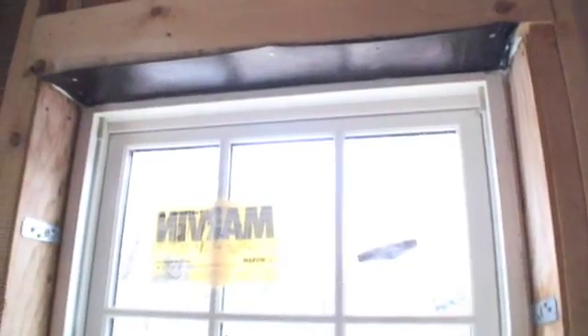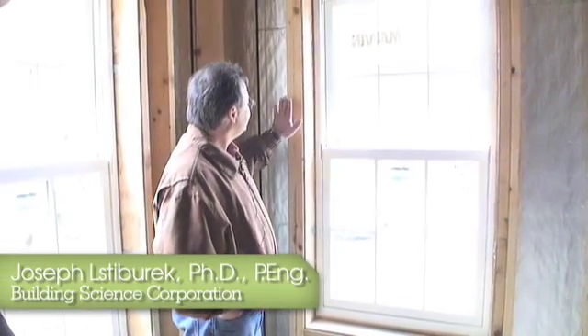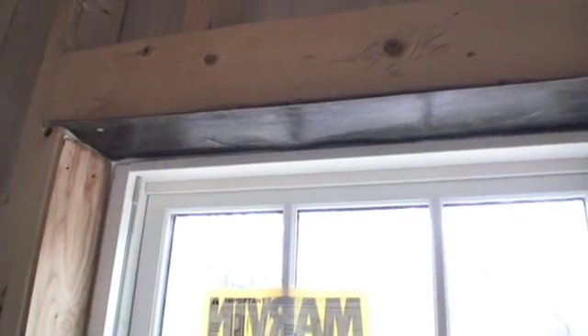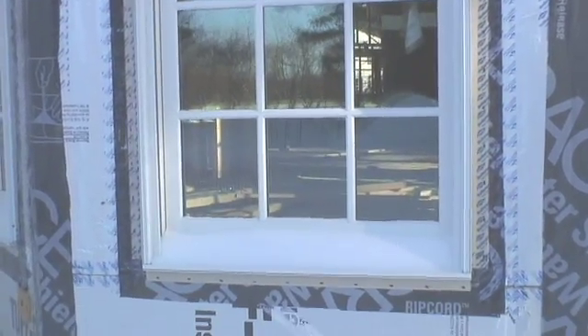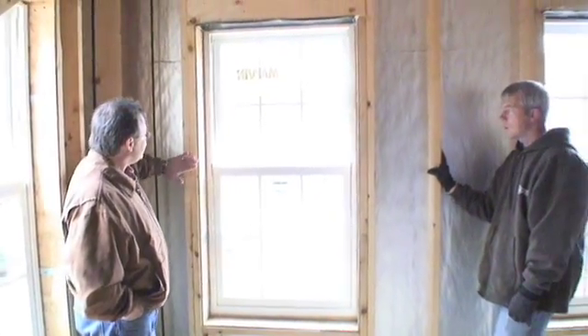What I want to be able to do is connect the air tightness of this window to the air tightness of the gypsum board on the interior. This is the air part of the air seal. The water control is already done. What I want to do is now focus only on the air. Let's work backwards and say the drywall is the air barrier.